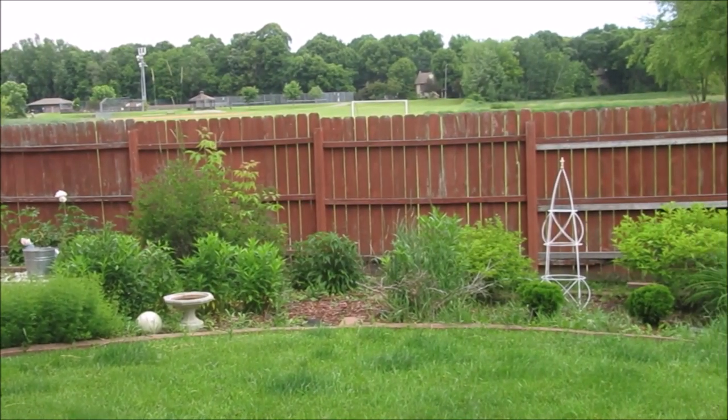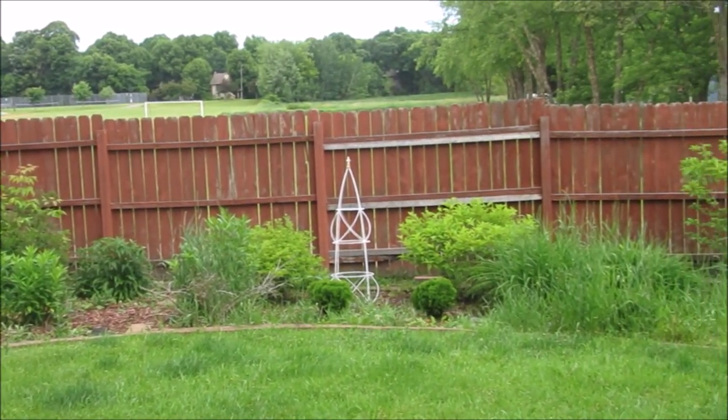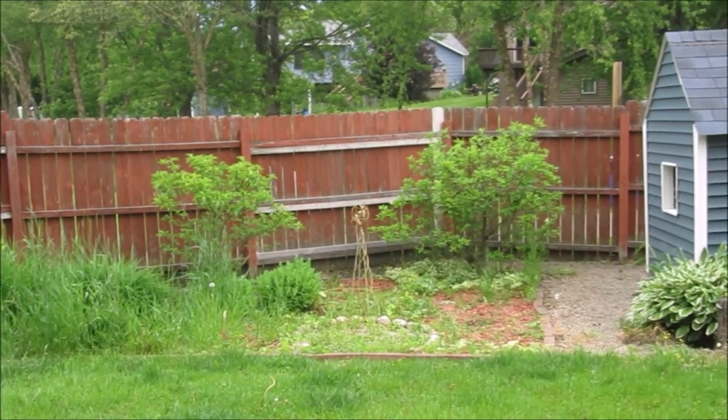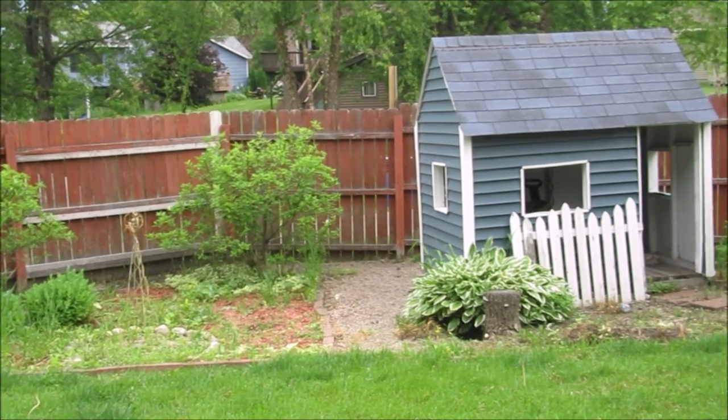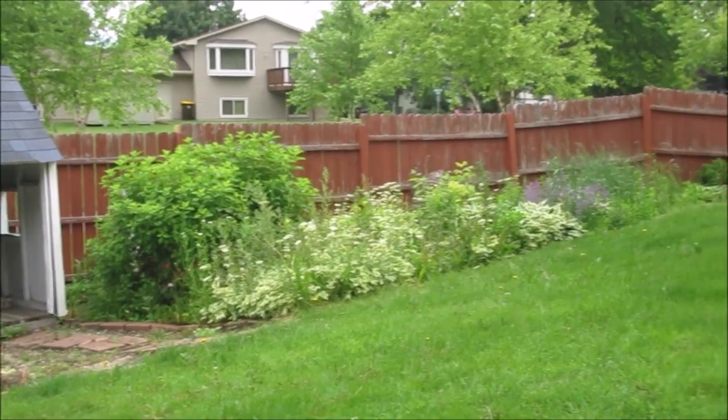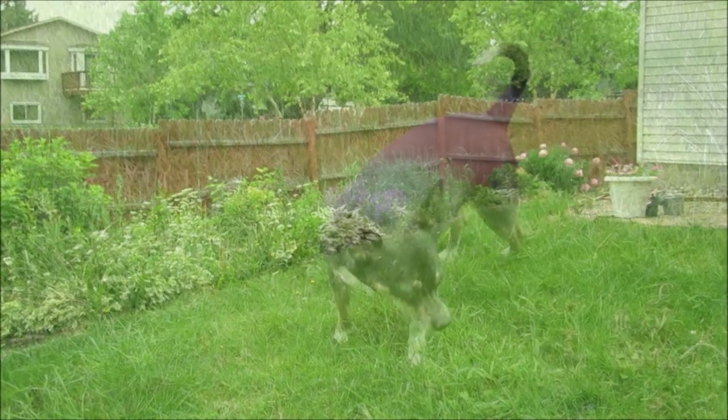With all the work that I've been putting into the vegetable garden this year already, the rest of my backyard garden has been neglected and it has become a big weedy mess that needs to be dealt with. As you can see, I have a garden bed that follows the fence line and pretty much wraps around the whole backyard.